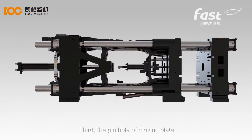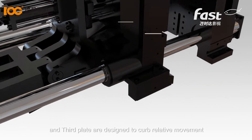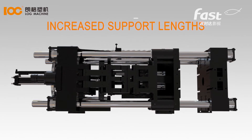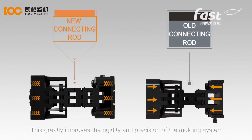Third, the pinhole of the moving plate and third plate are designed to curb relative movement, and with their increased support lengths, the force-borne is evenly distributed. This greatly improves the rigidity and precision of the molding system.